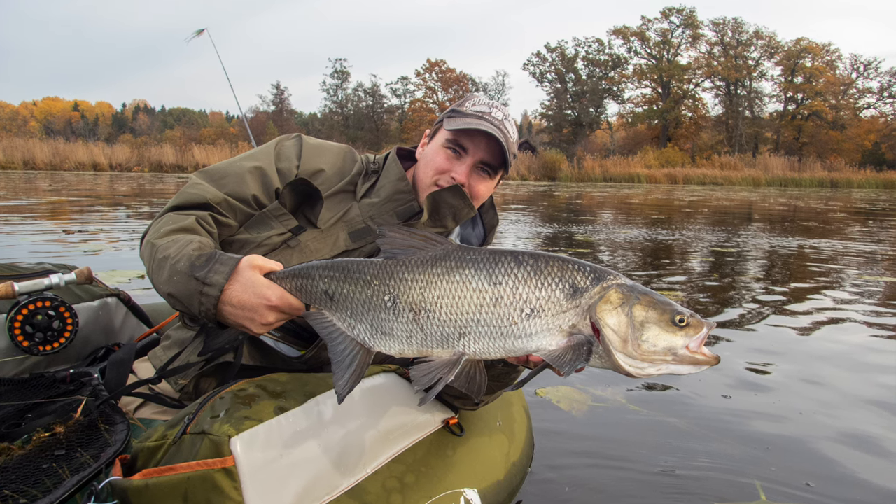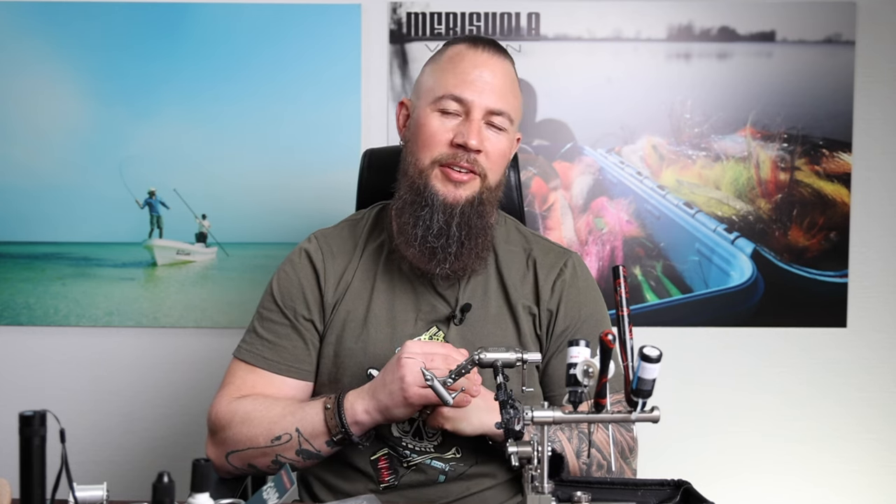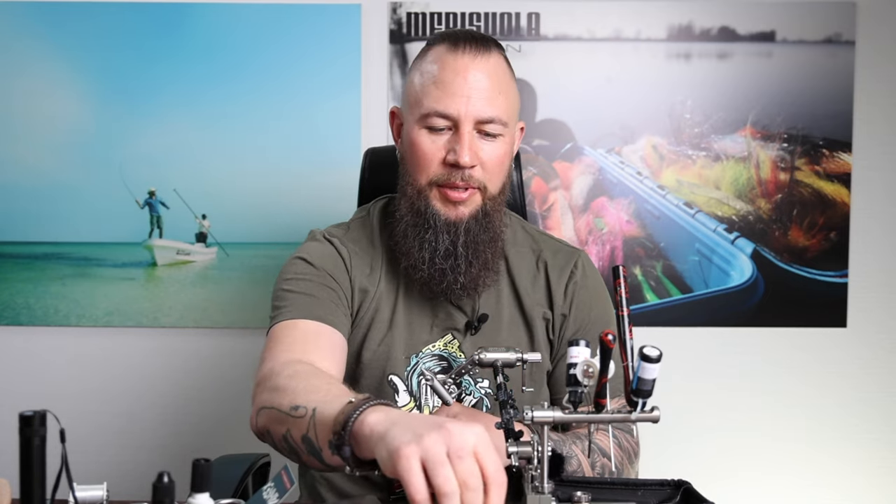I caught some sea trout on it, and a lot of perch too, but it's a really killer pattern for asp. The crucial point has been to get this fly to really last, because it's basically hook, UV glue, and a wavetail. We played around with different glues and UV resins and made it last really well. It's a very simple fly, everybody can tie it. The most important thing is using the right hook — I don't want a straight hook because I want to bend the fly a little bit, so it's going to look like this.